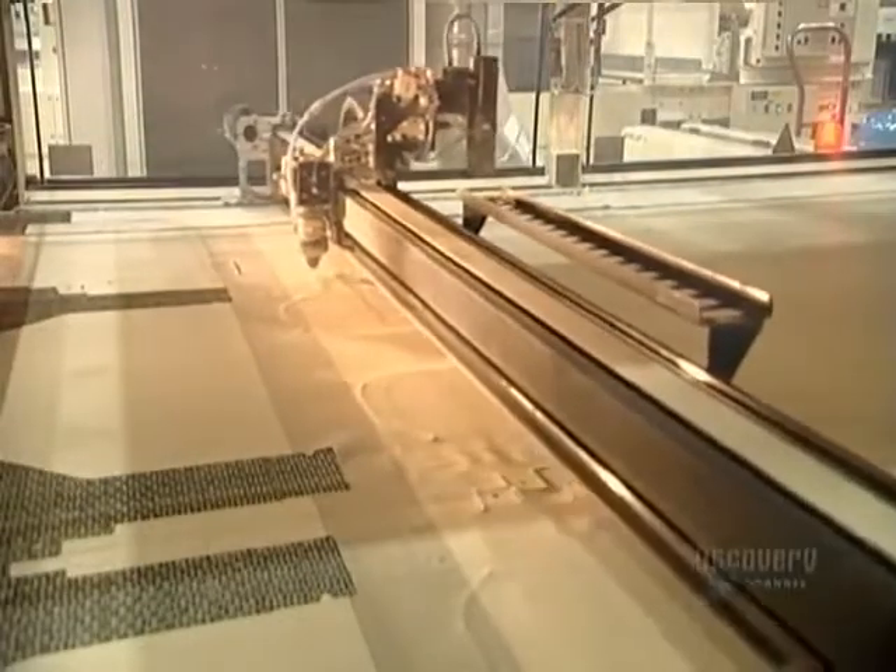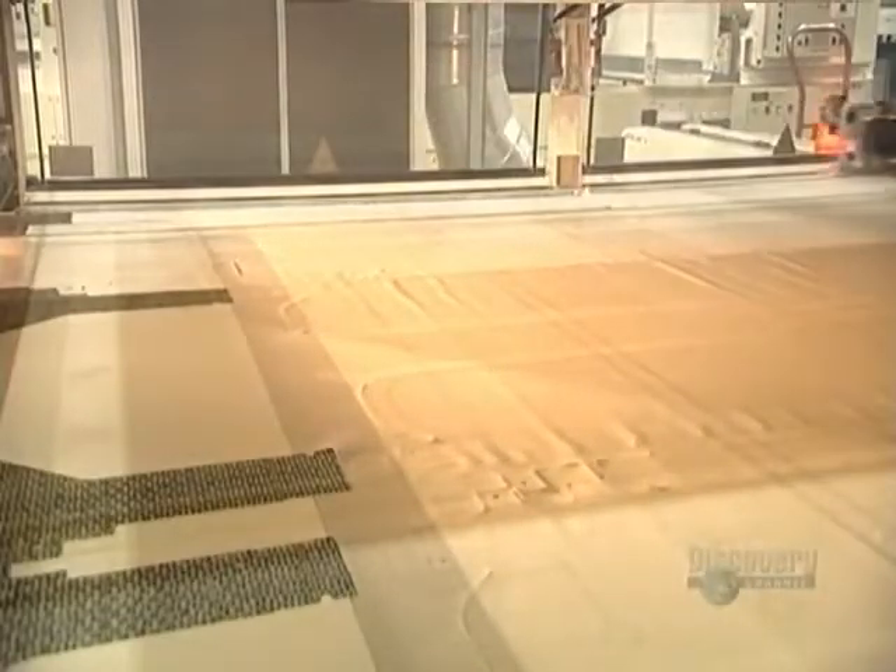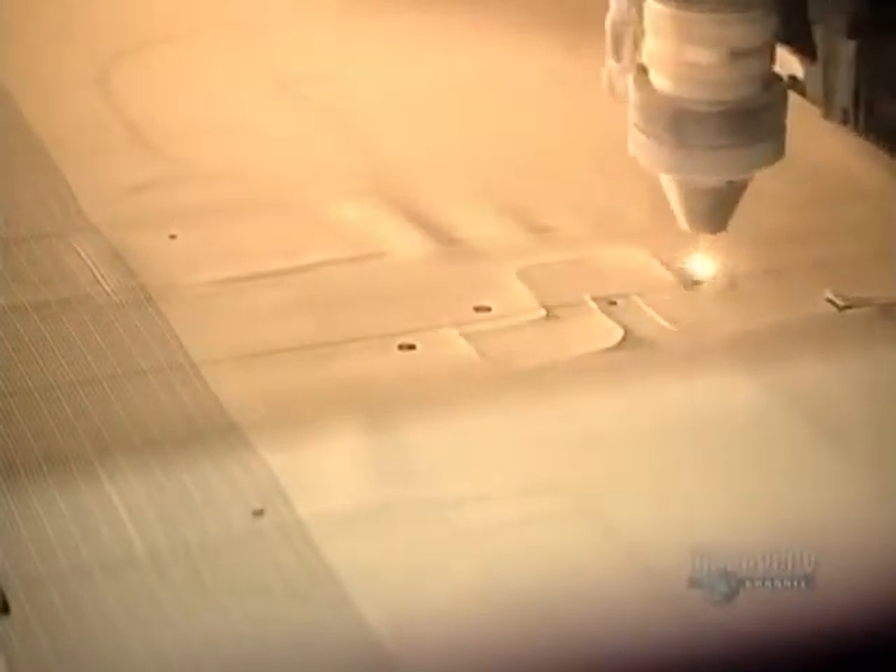Now, a computer-guided laser cuts the material with a precision and speed that no human could ever replicate. Black lines woven into the fabric assist the laser as it cuts the airbag design. At any point in time, it's cutting multiple airbags out of the fabric.